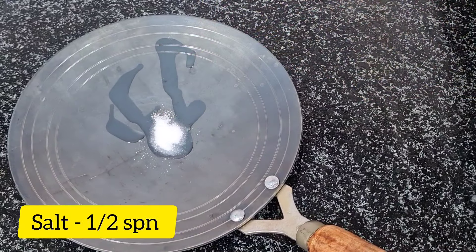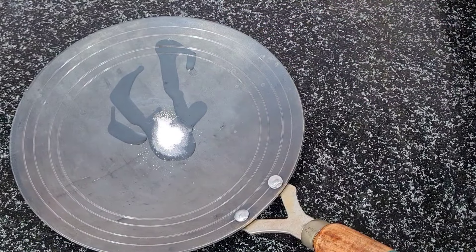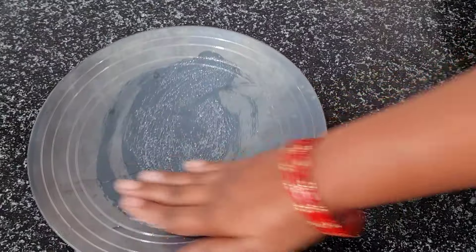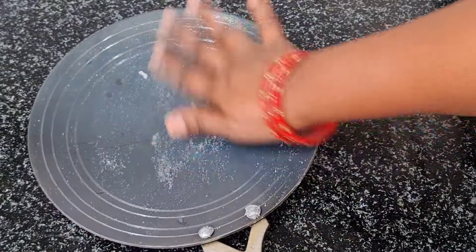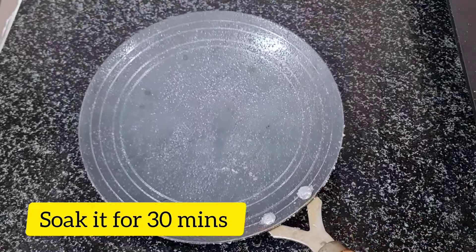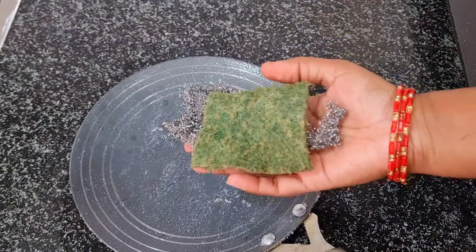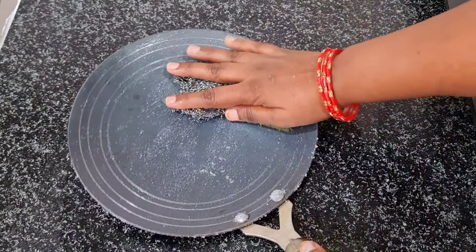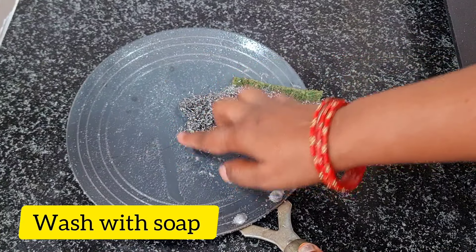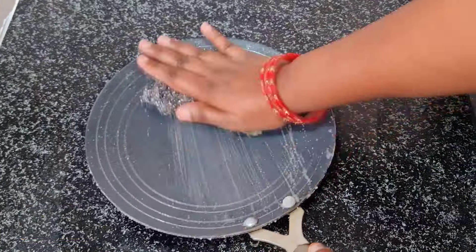We will add 2 teaspoons of salt to the pan. Add a little bit of salt to the pan.